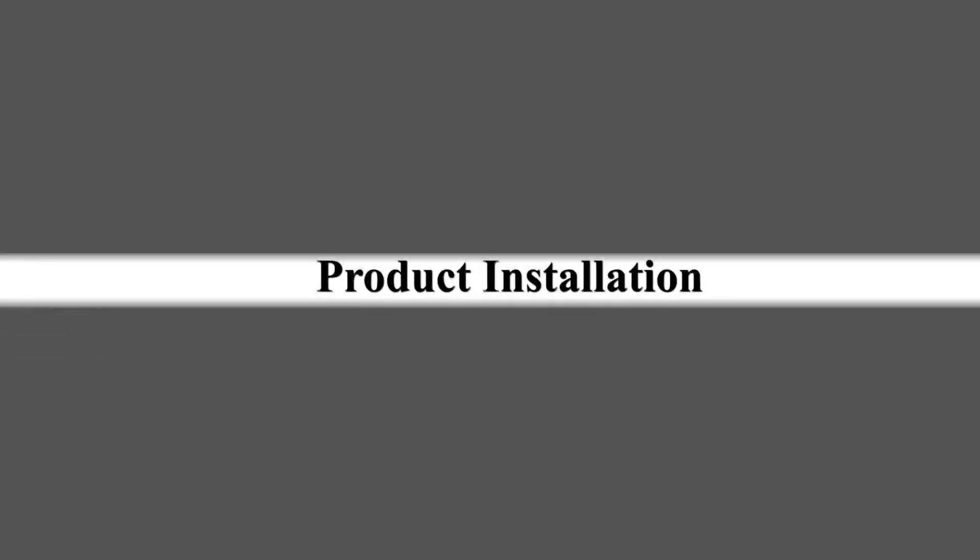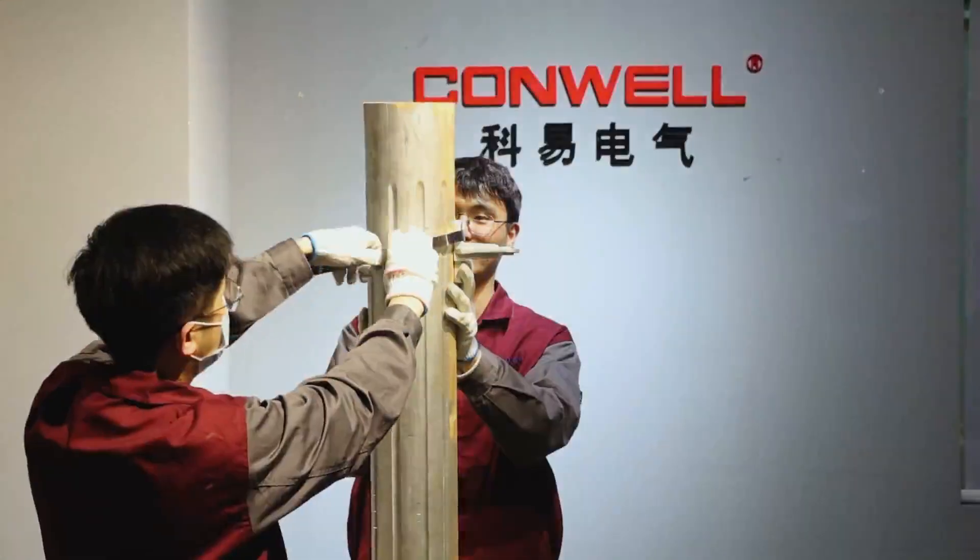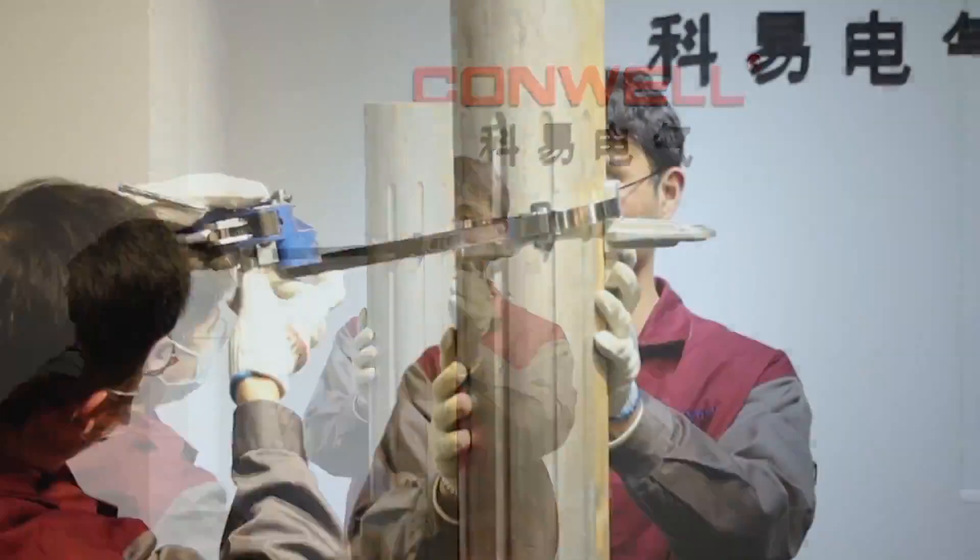Now let's show you the installation of the tension clamp PAL1500 and bracket CA1500.